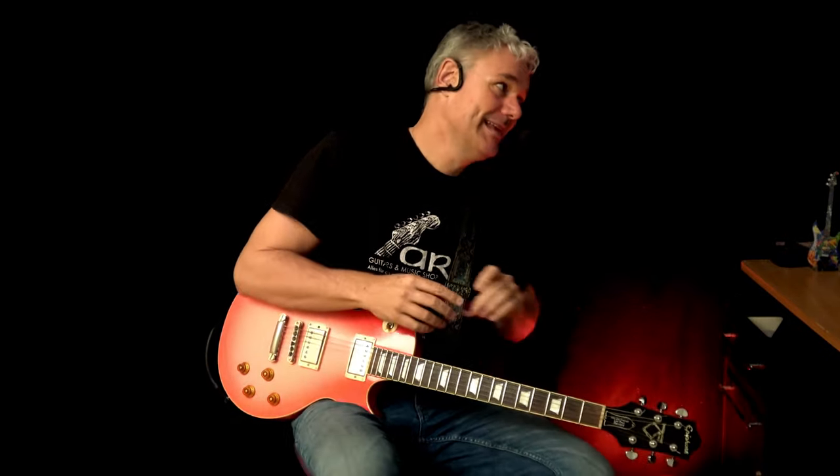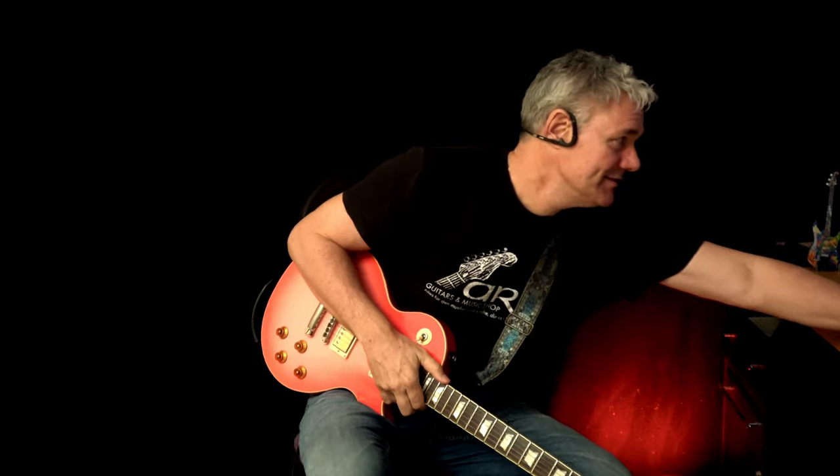Hey folks, I'm AJ with Dr. Pink. Today's topic is the AC/DC song 'Gone Shooting.' Let's check that one out — it's really cool.